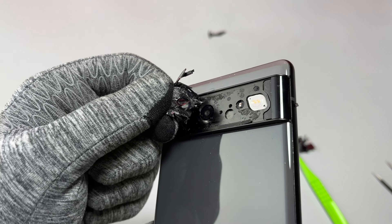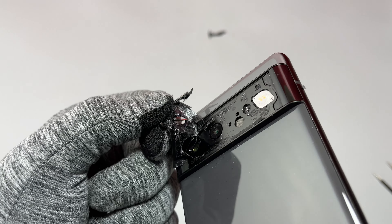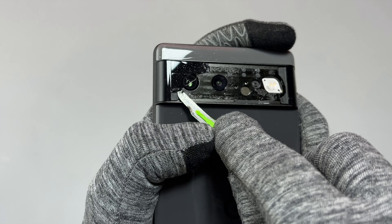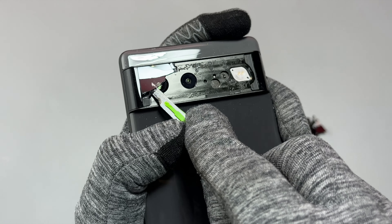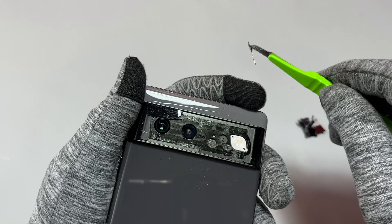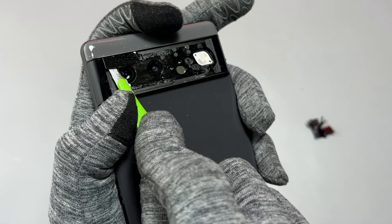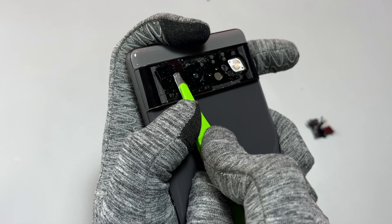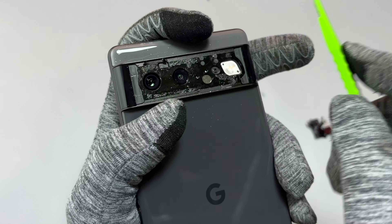The damage on this camera glass was mainly around the flashlight area; above the cameras there was only a hairline crack. To remove the cracked glass directly above the cameras, you need to be very careful. Insert your tool in the area where you are directly above or in contact with the frame of the device. Make sure that you do not touch the cameras while moving along, and keep applying upward pressure to avoid any contact with the cameras.